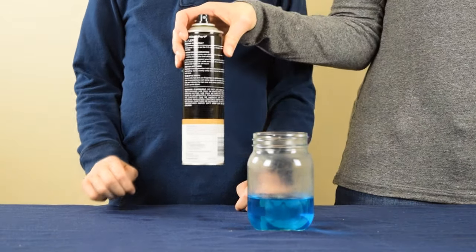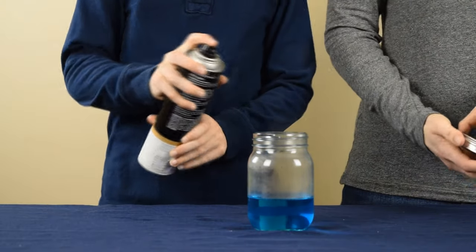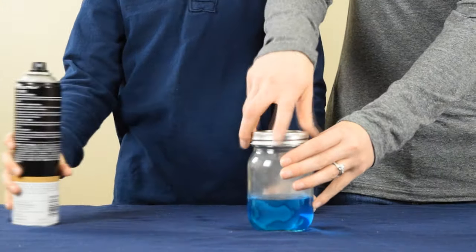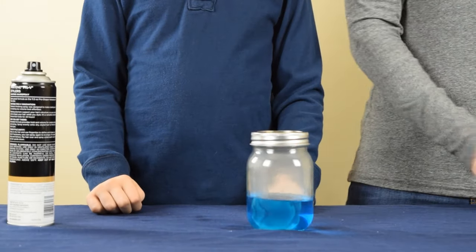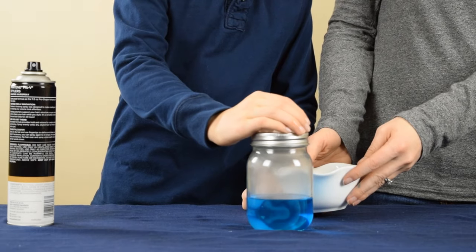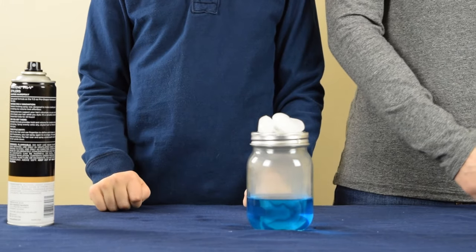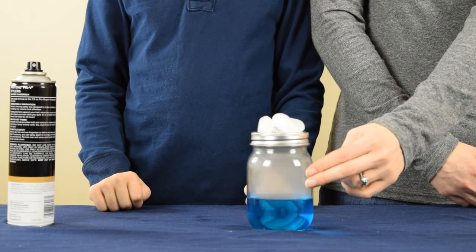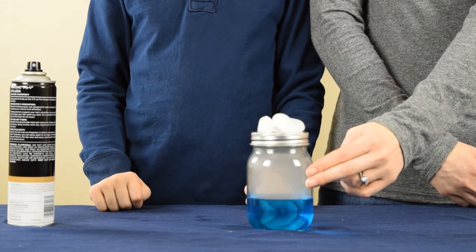The next step is to spray some hairspray into the jar. After you've sprayed the hairspray, you're going to quickly put the lid on, and then put a couple pieces of ice on top of the lid. And now we're going to wait. If you watch carefully and closely right here, you'll see the cloud begin to form.